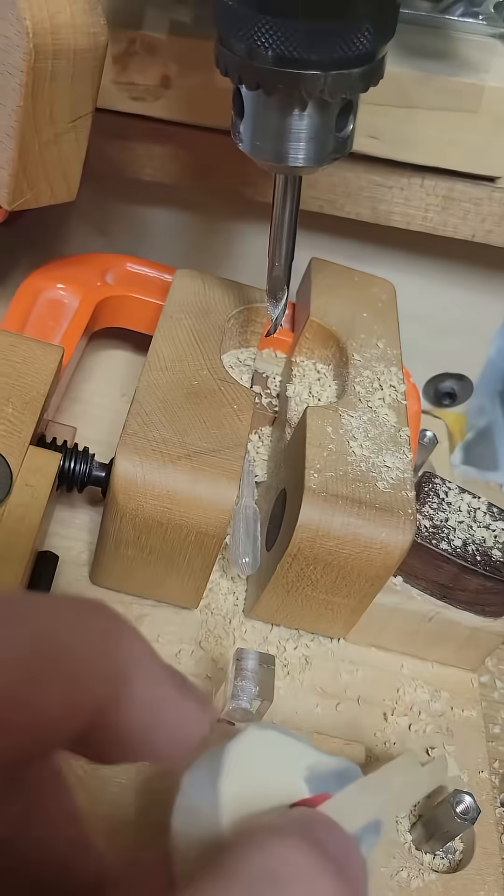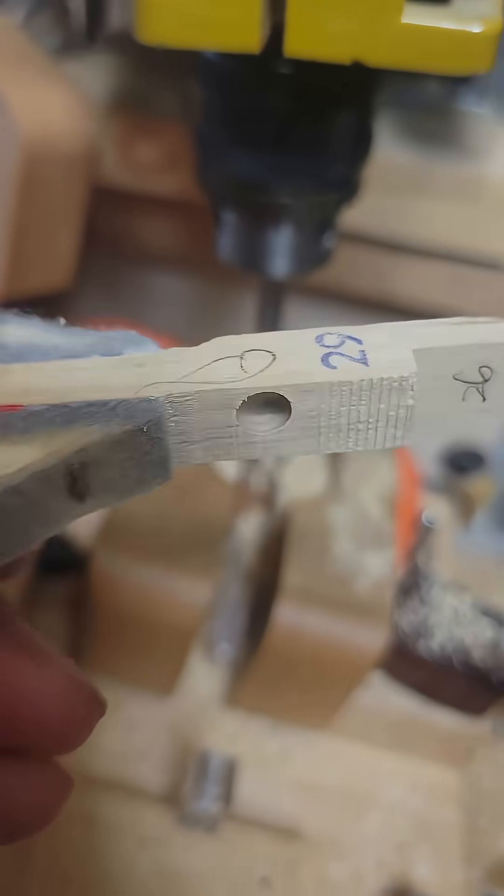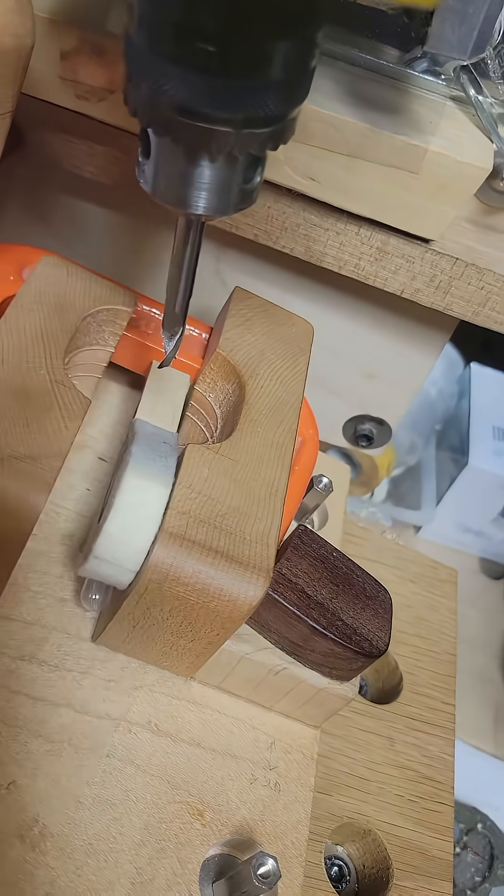First, instead of a drill press, I use a milling machine for drilling. Second, the hammer wood is held in place not directly, but by clamping the hammer felt. Third, to prevent any movement during high speed rotation, I secure the hammer with a C-clamp.